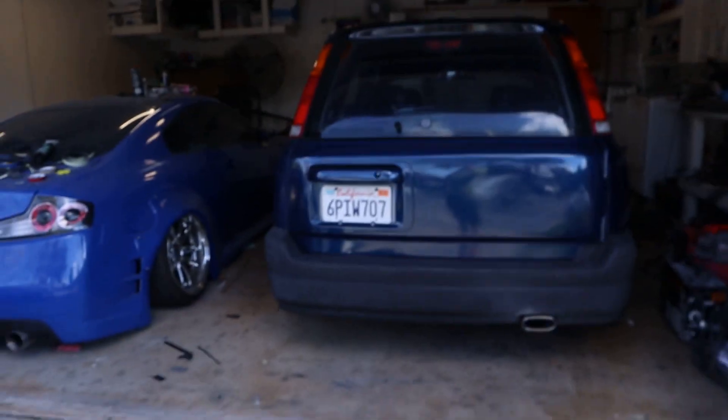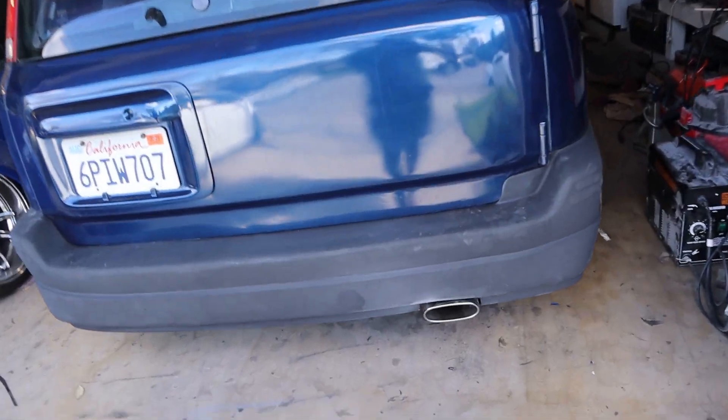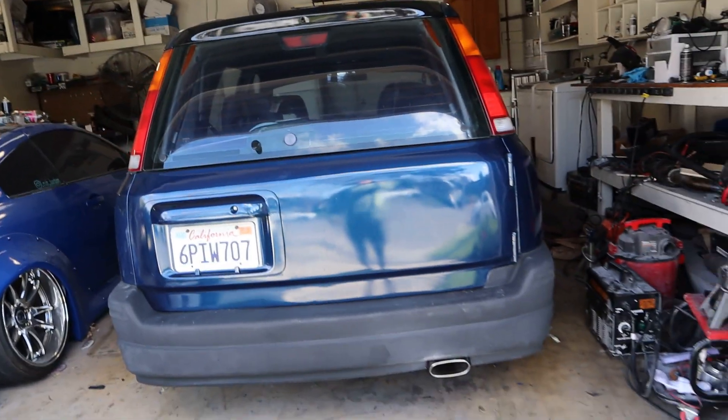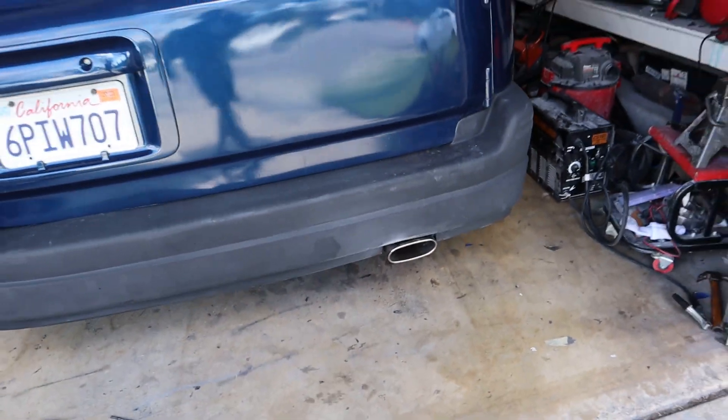All right guys, it is the next day. I went ahead and did some welding, got everything welded up. I did have to trim the bumper a little bit more, but let me go ahead and show you what we got. There it is right there. It's definitely not perfect — I think it's a little angled this way — but nonetheless I think it's good enough for now. I'm very happy with it. It's pretty strong, so I'm very happy with that.